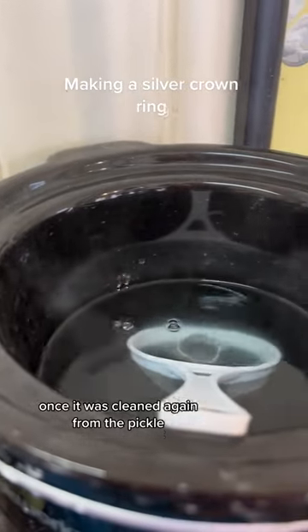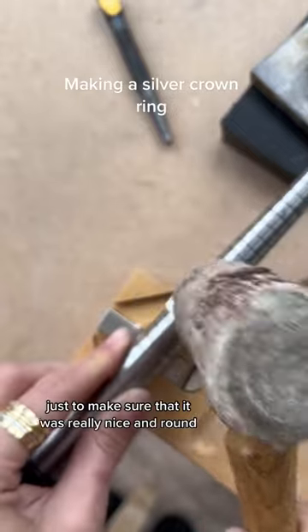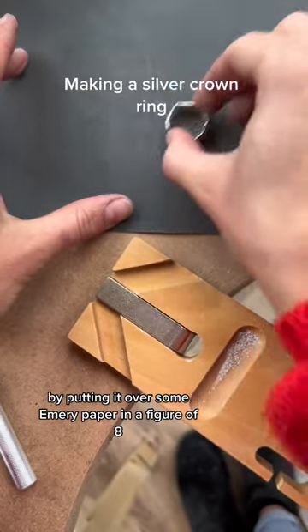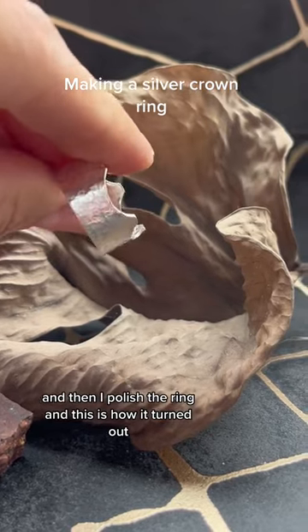Once it was cleaned again from the pickle, I put it on my ring mandrel and used a leather mallet to make sure it was really nice and round. I then made sure that the bottom edge was really flat by putting it over some emery paper in a figure of eight, and then I polished the ring — and this is how it turned out.